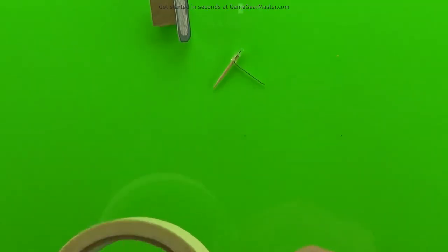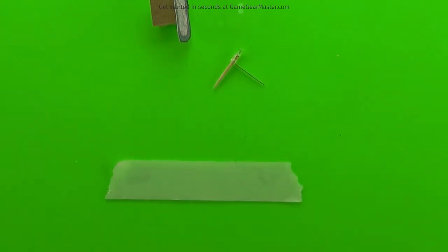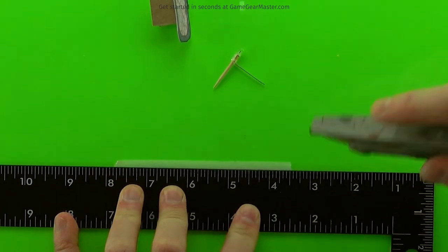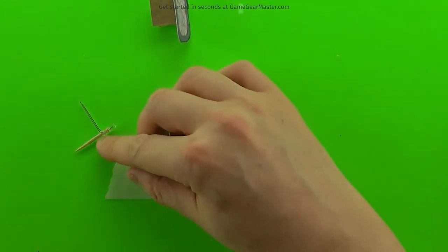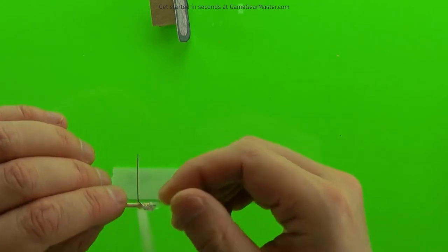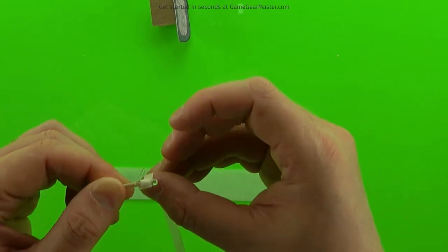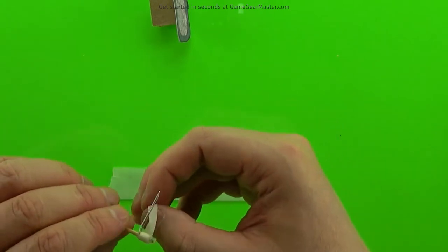Now we're going to make the sconce. All that is, is a little thin strip of masking tape — that thin strip should be about an eighth of an inch. And you just roll it around to make the sconce. You can use as much or as little of the masking tape as you want for this until it looks right to you.